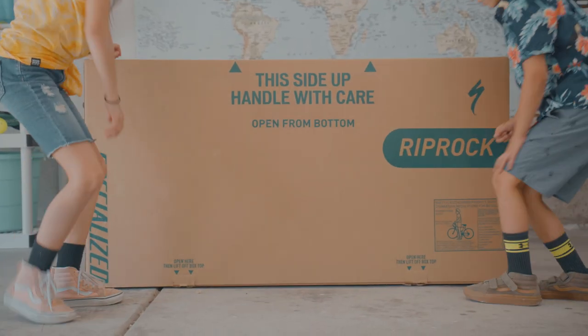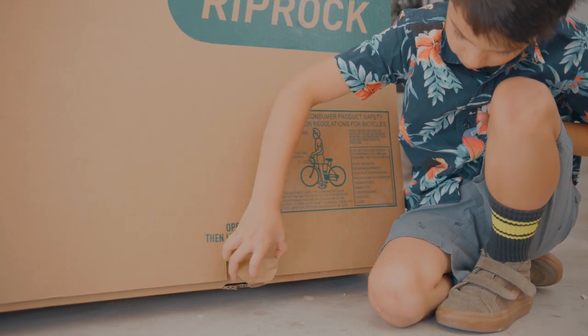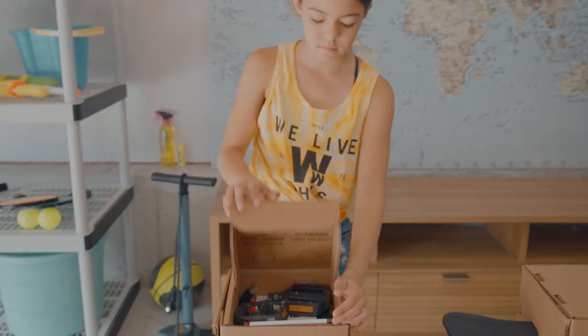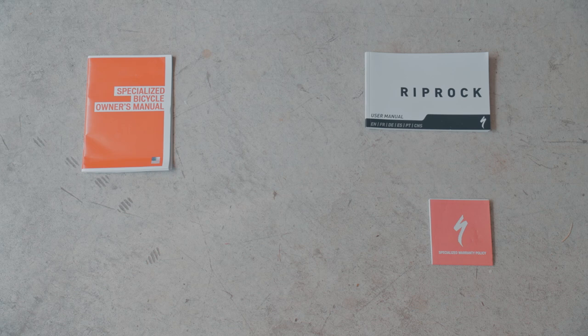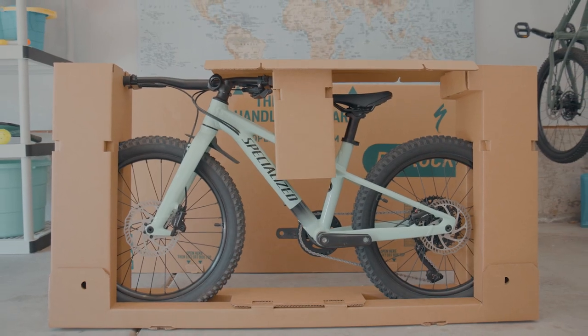First, you're going to need to unpack it. Open the tabs at the bottom of the box, then lift the box up and off the bike. Open the small parts box and you'll find your tools: manuals, flat wrench, torque wrench, pedals, reflectors, and your hex pins. Everything you need to build this beast.